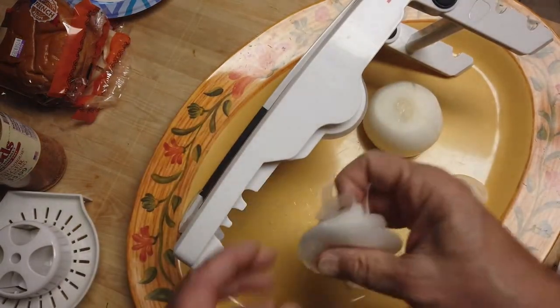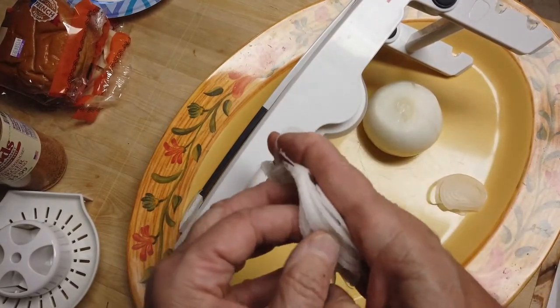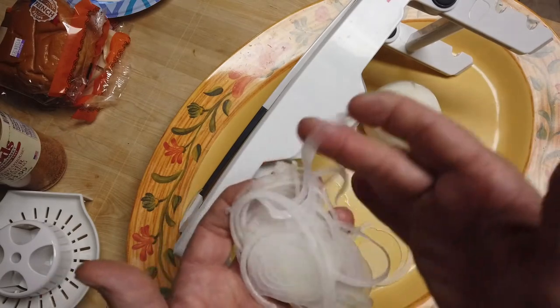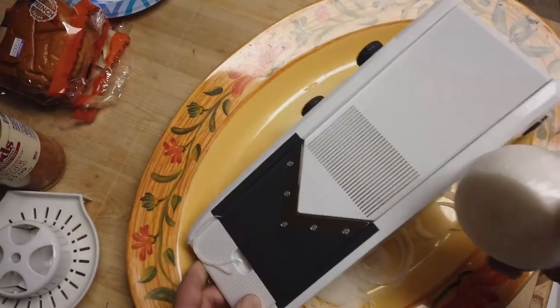Here's an example. Now these are coming out real good — consistent slices. I think I got it set at the lowest, which is one millimeter. Let's get some onions sliced up.